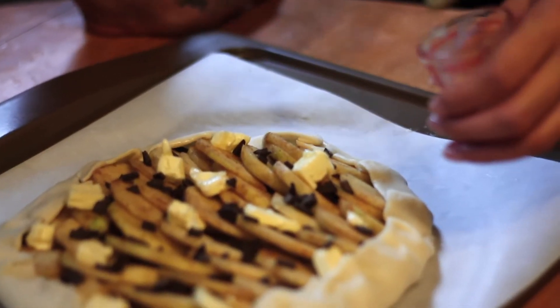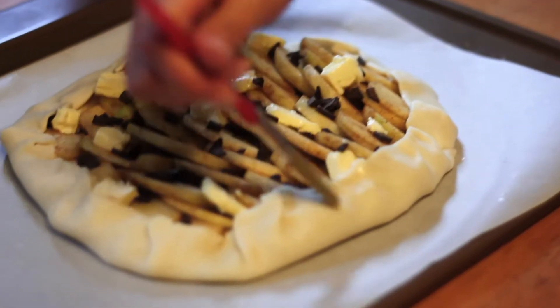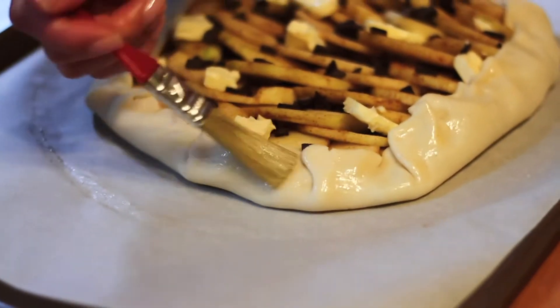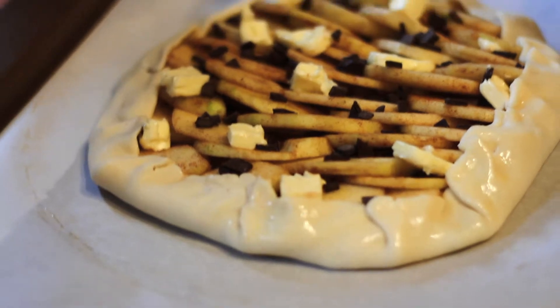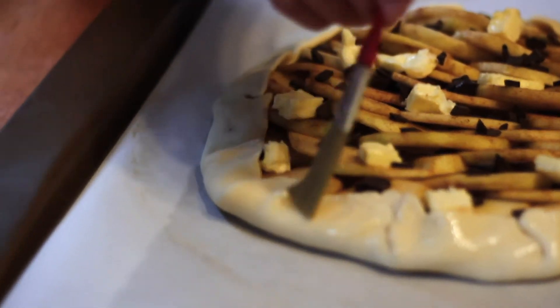So we're going to egg wash the edges so that when we put it in the oven, it comes out glossy and with color — it helps brown it, as well as makes it shiny.